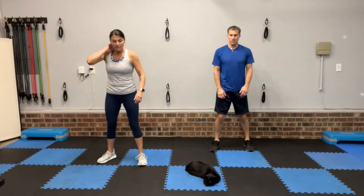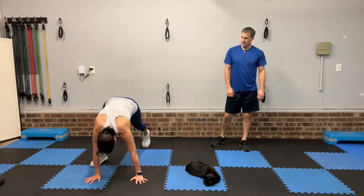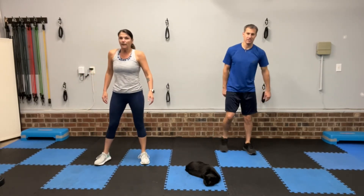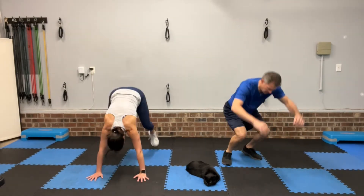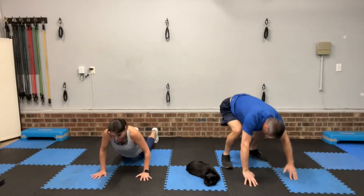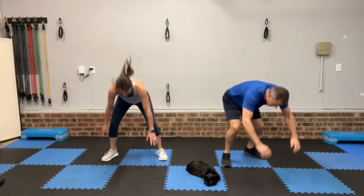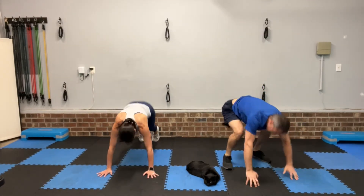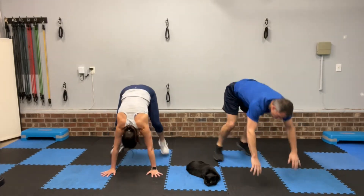All right, now we've got burpees. Hands on a step or chair if you need it. Legs wide, hands down, kick the feet back, kick the feet in — stand up and jump. Or you walk the feet back, walk the feet in, and stand up. With or without the push-up. Keep the intensity. 20 seconds — try to keep your pace going if you can. Maybe getting a little winded. Three, two, one, rest.